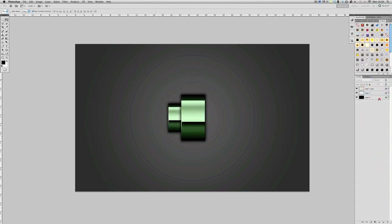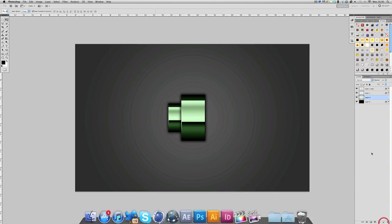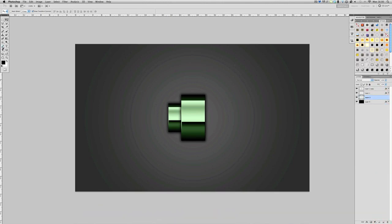Copy that layer style and put it on the little one as well. Now we've got our nut done. I'll show you how to do the wires — they're pretty easy. Go to your Brush tool first, select a normal brush with hardness 100, and bring the size down. It depends what size you're working at, but just make it fit the hole — I'll do 40 for mine.